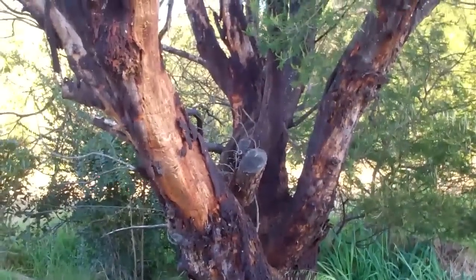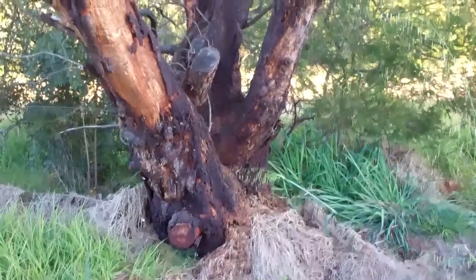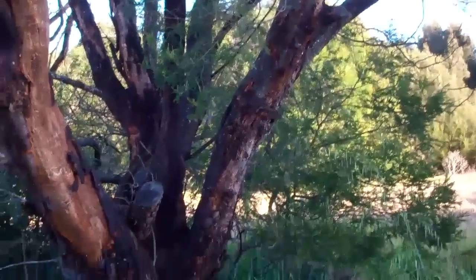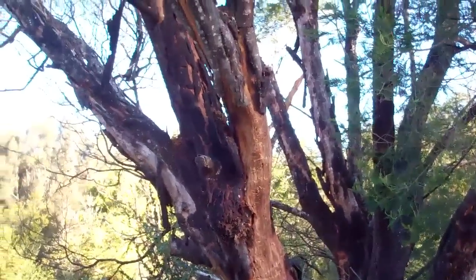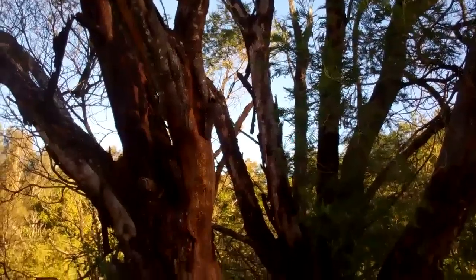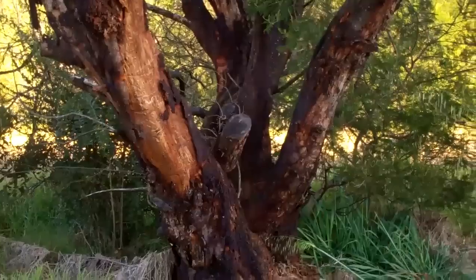G'day guys, back again. This is for bush class USA, the bush class tree ID. This is tree number two — the black wattle, which is part of the acacia family. I don't know the exact name; I'll look that up and post it on the forum.